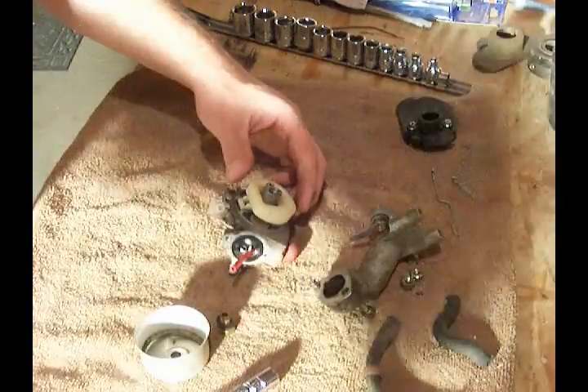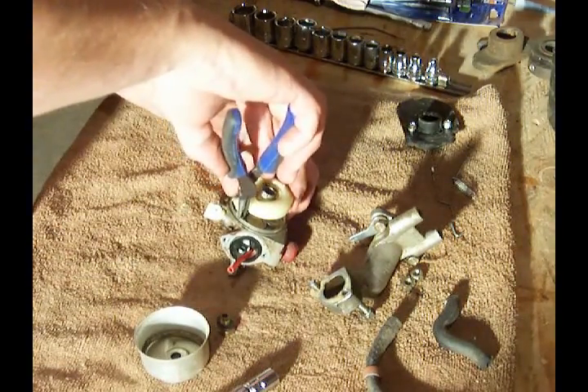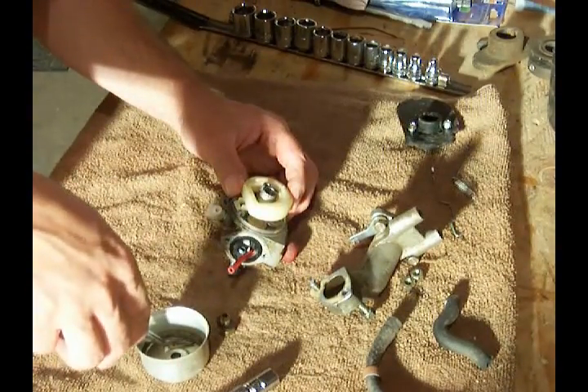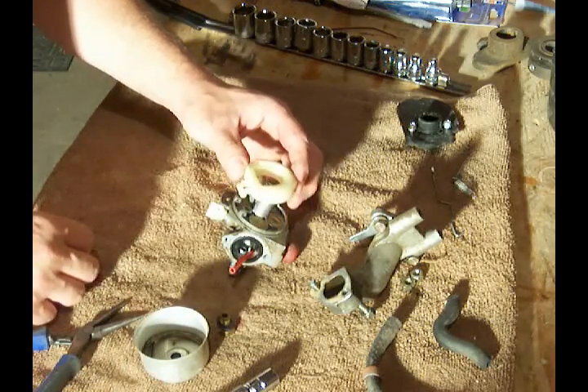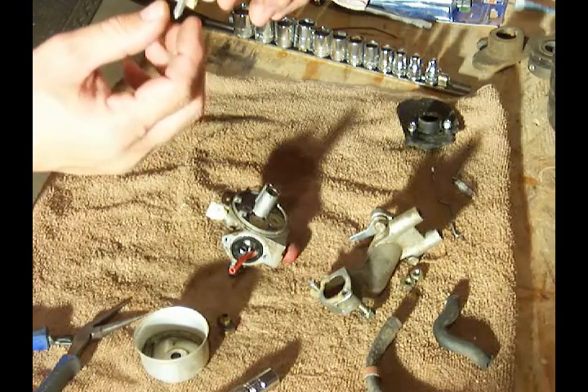What I'm going to do is carefully pull out the float. There's a pin that just slides out. If you carefully lift this out, you can see your float needle here.